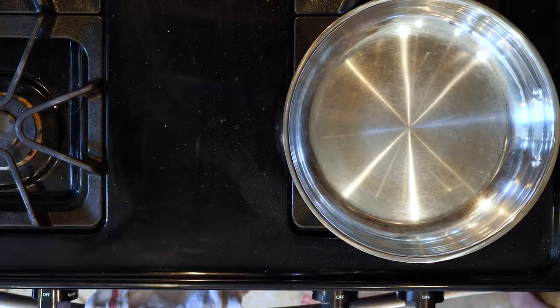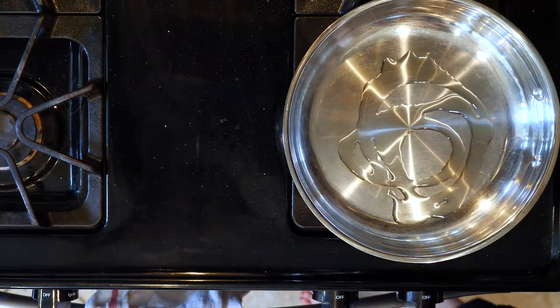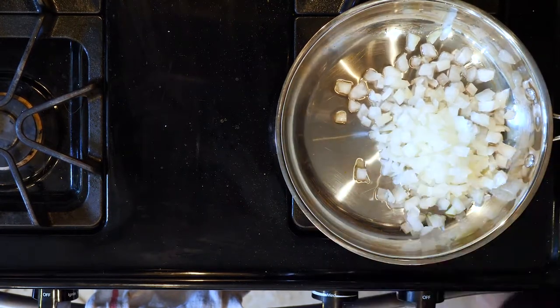Start by heating the oven to 375. Heat a little oil over medium-low flame in an oven-proof pan, and then add the onions. Cook the onions for 10 minutes, or until beginning to turn golden.